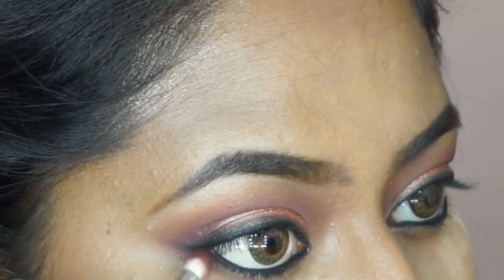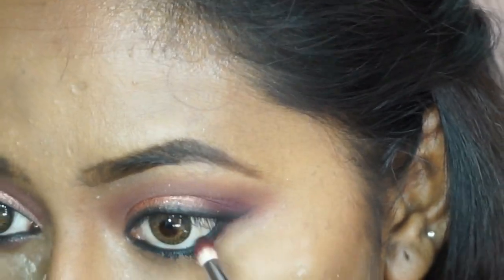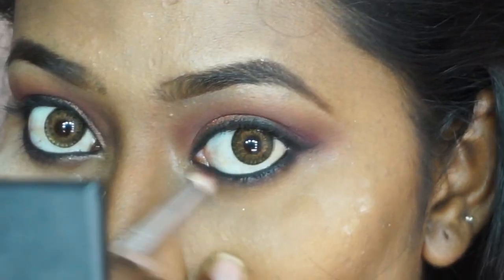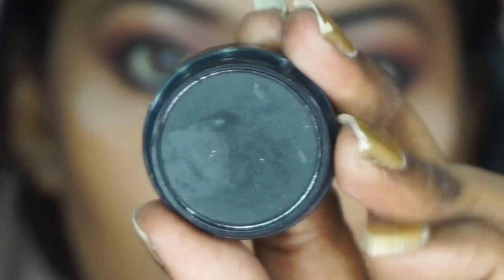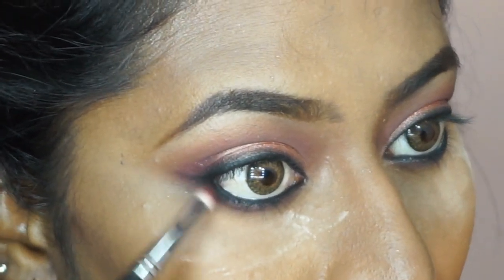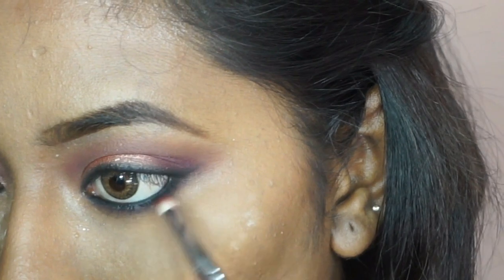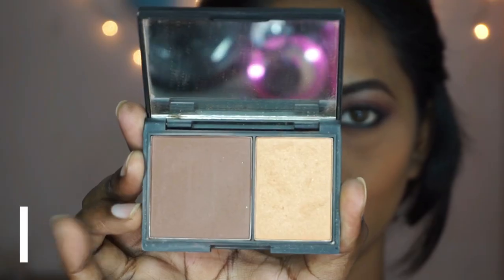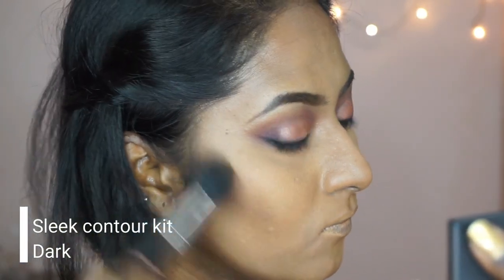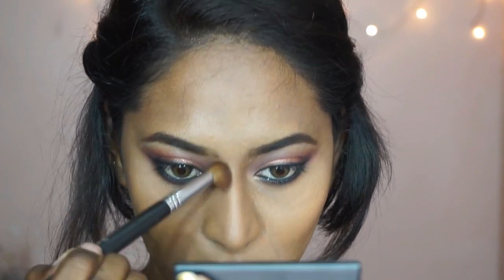I'm using the same Central Perk shade from ColourPop to smoke out my lower lash line, then adding a bit of matte black eyeshadow at the very outer corners of my lower lash line to make it slightly smokier. Then I'm taking the Sleek contour kit to take the contour powder and set my cream contour in place, applying the powder wherever I used the concealer to contour. I'm using a smaller brush to set my nose contour.